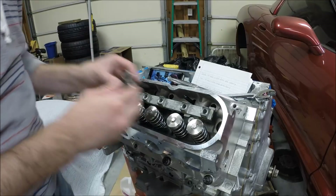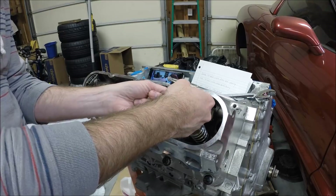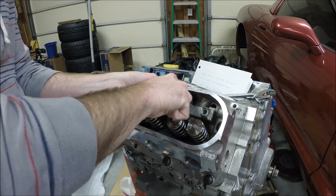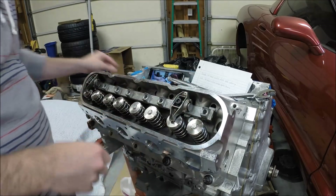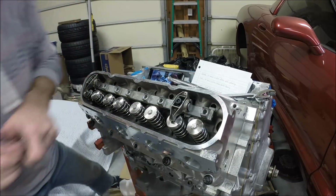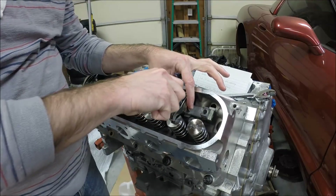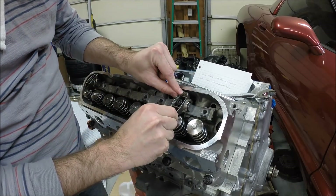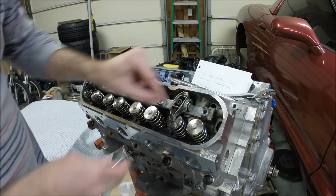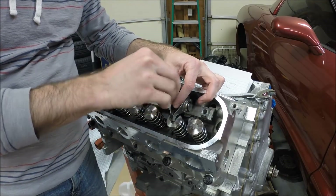Just a quarter turn longer — and there we go. No lash. So that quarter turn got us right on the money. We'll back this out now and check our total length.